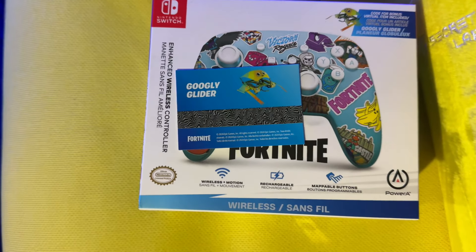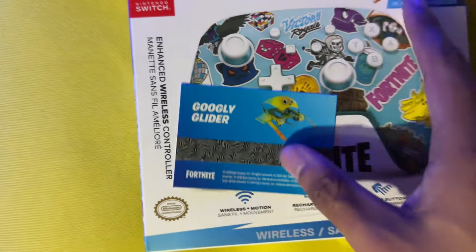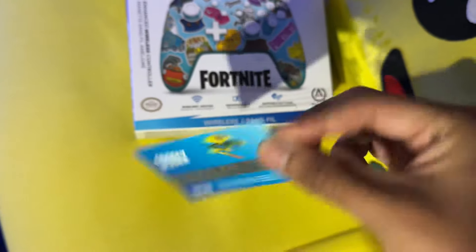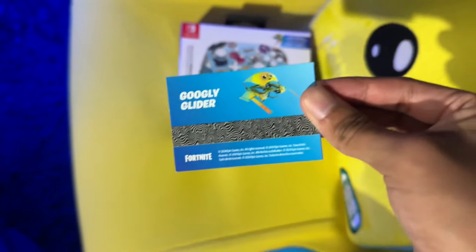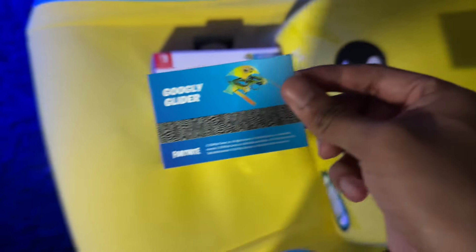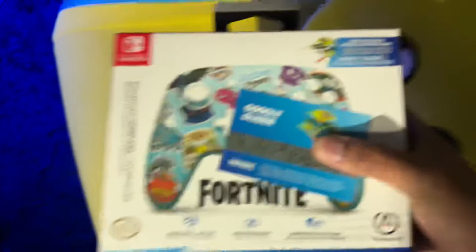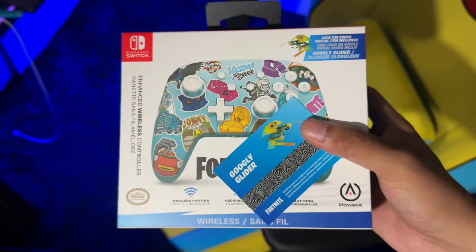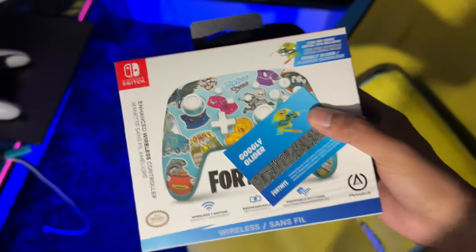Like and subscribe in the next five seconds if you want the googly glider code in Fortnite. Welcome back to another Fortnite video on the channel. Today we have another Fortnite special unboxing that comes with a special cosmetic code — the googly glider. If you guys are going to enjoy this video, like and subscribe for more videos like these.